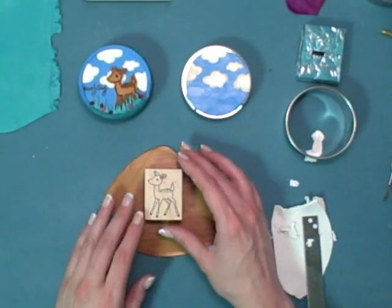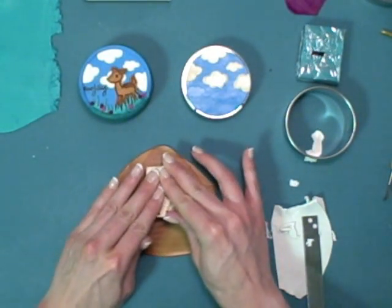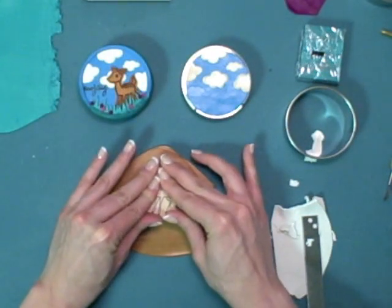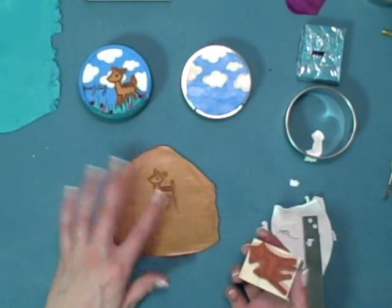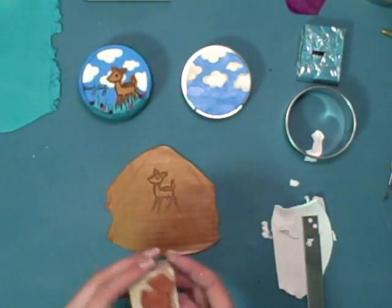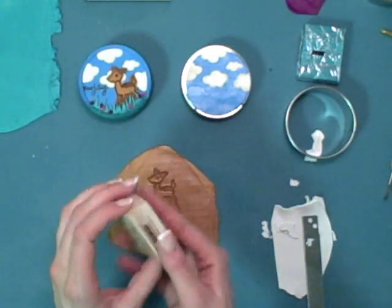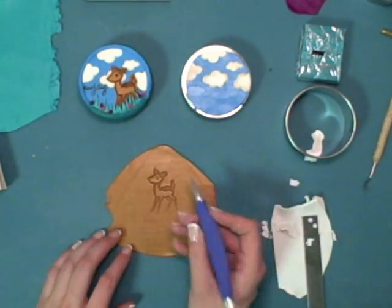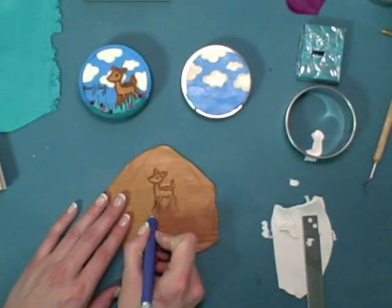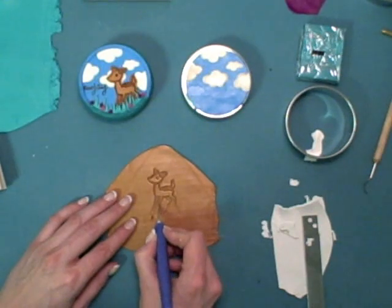For your deer, take a goldish-brown sheet of clay and push your stamped image into it firmly, then lift up. You may want to mist the back of your stamp with some water first — that can act as a release agent so the clay releases more easily from the stamp. Once done, take a craft knife and cut out the image, trimming around the stamped image.